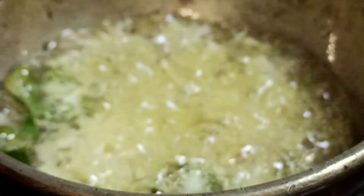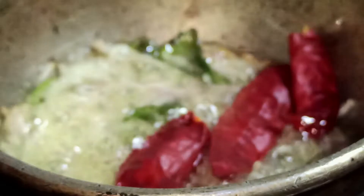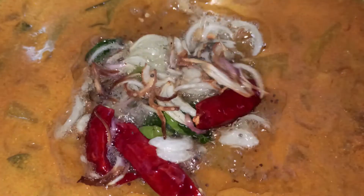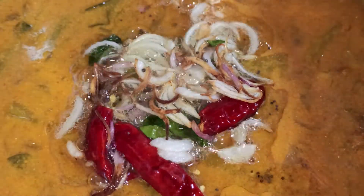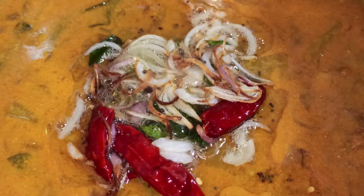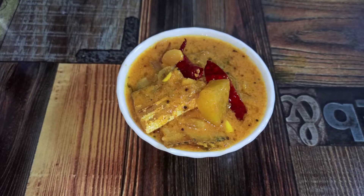Allow the onions to fry. Once the onions are fried, add three red chilies and turn off the stove. Pour the seasoning into the curry and mix it well. Your simple and tasty dry fish curry prepared in a traditional method is ready.